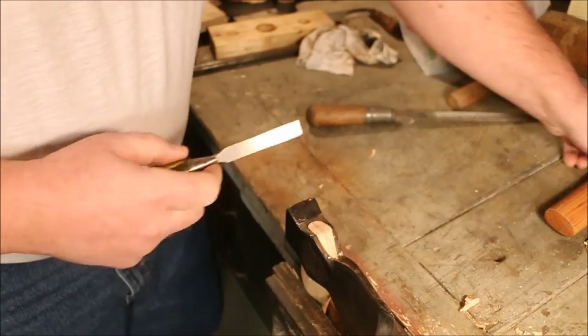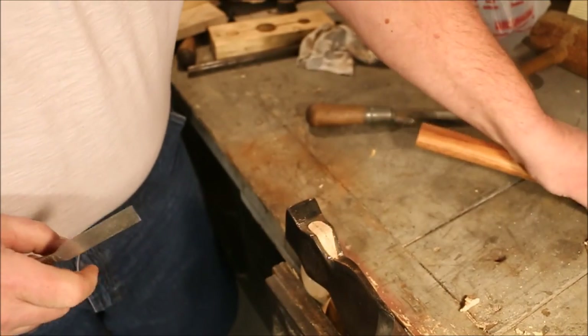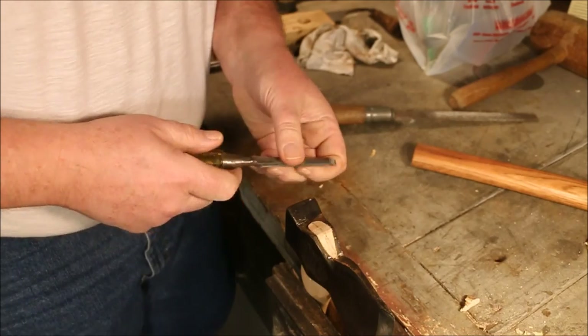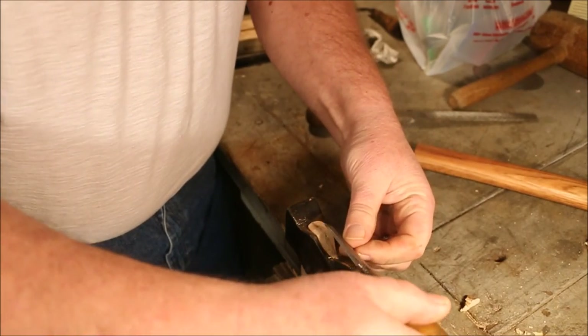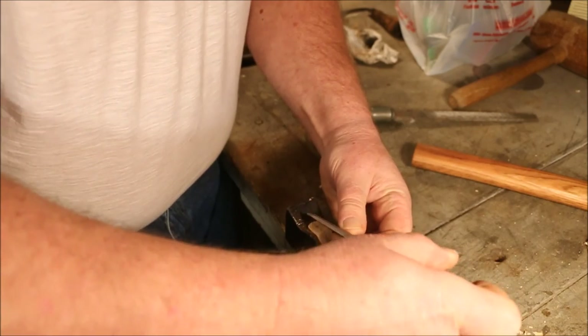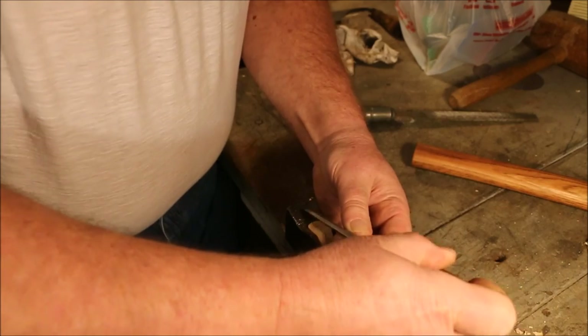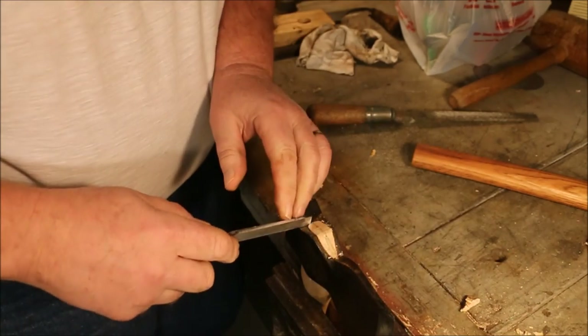On the other ones I've filed this off flush, and I thought I'd leave this one a little proud just for kind of a decorative effect. I'm taking the chisel and cutting a slight chamfer on the outside of the handle — it prevents splintering.